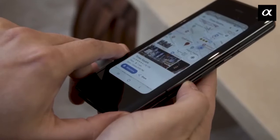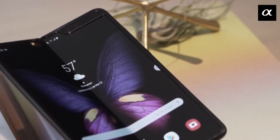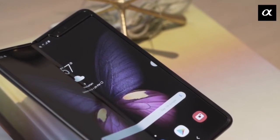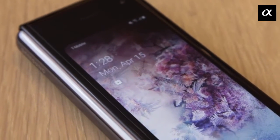In terms of performance, the Samsung Galaxy Fold combines the specs of two phones, featuring 12GB of RAM, 512GB of storage, and a massive battery of 4,320mAh.